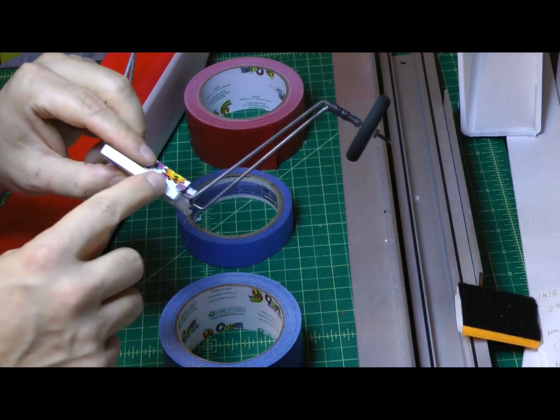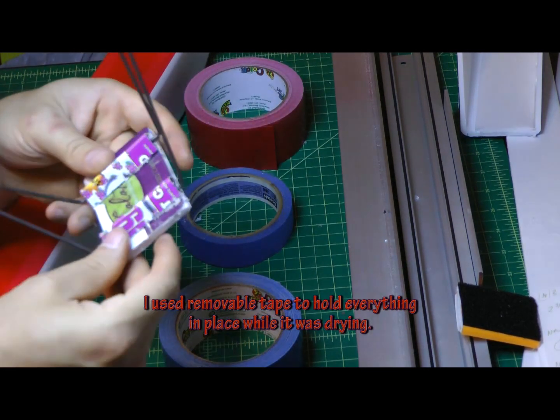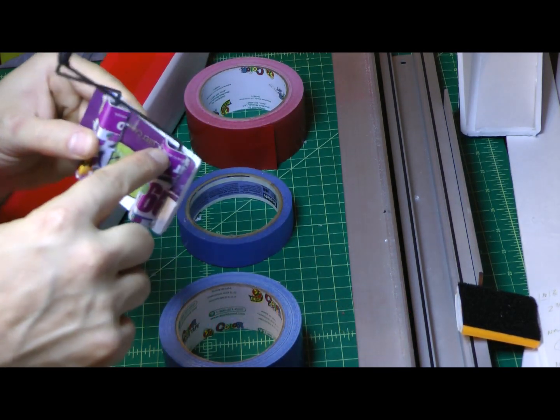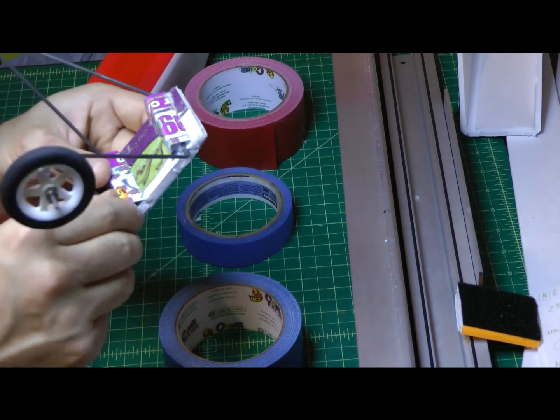I cut a couple of pieces of scrap to fill in all the little edges to basically make one big wafer, then cut a couple of little scrap pieces of gift cards to just cover the axles.